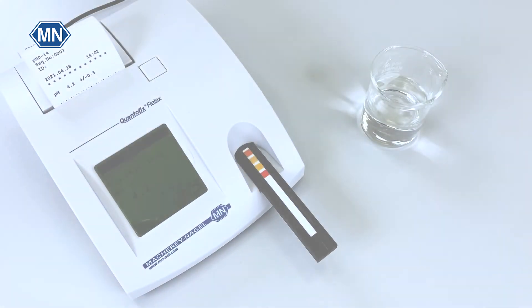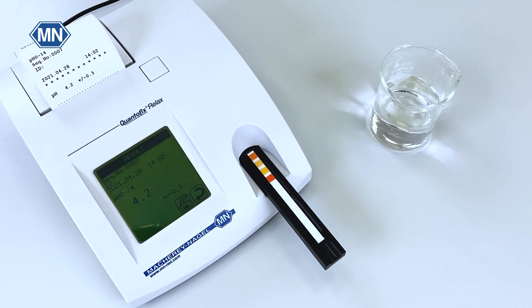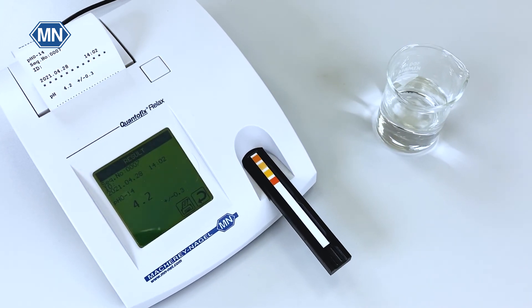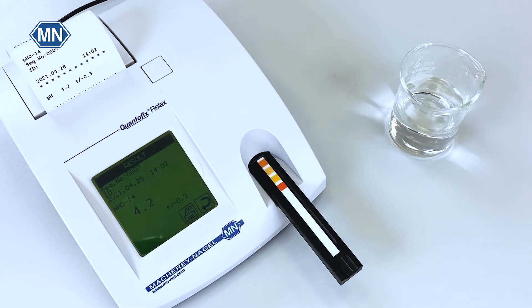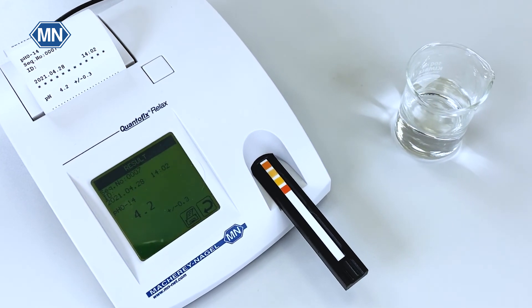Please note that instrumental pH strip reading does only work with pHFix test strips. Indicator papers and pH indicators are not compatible with the reader.